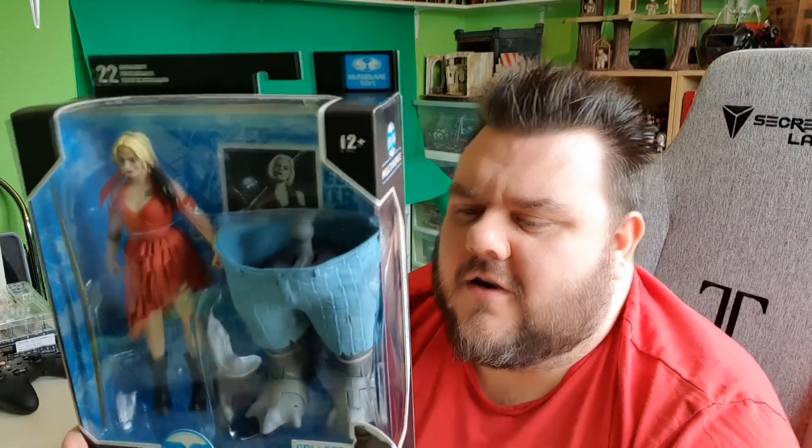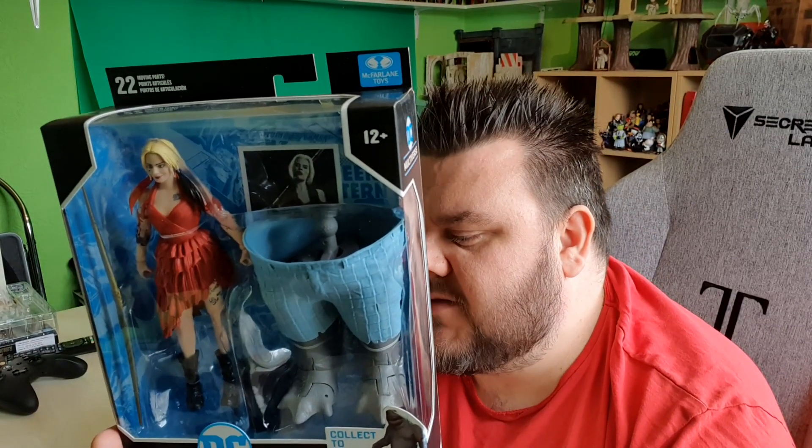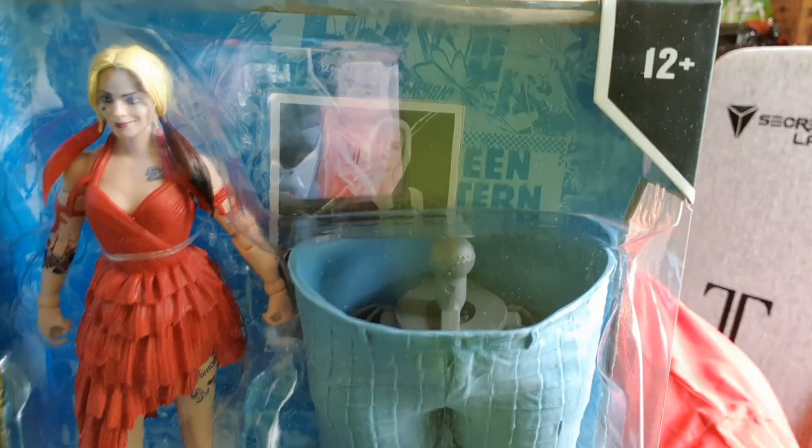This is such a cool figure. Other figures in the line are obviously Peacemaker, Bloodsport, and Polka Dot Man. I would love a Peacemaker because I'm a big fan of John Cena, and obviously Idris Elba as Bloodsport — I can't wait to see that.